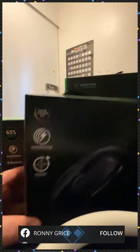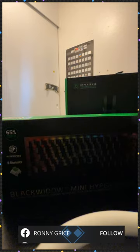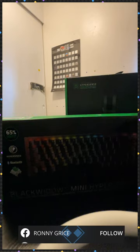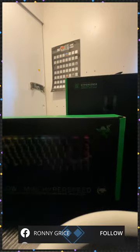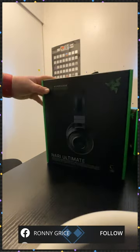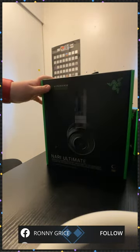All these have a Bluetooth mechanism and I'm going to try it out to see if I can get it connected wirelessly to my iPad. So when I'm doing Xbox cloud gaming, I can use that as well. If I decide to do something that requires a keyboard, right now I've just been using my controller. Okay, so we're going to start here with the Nari Ultimate headset.